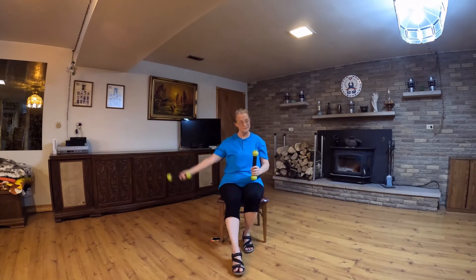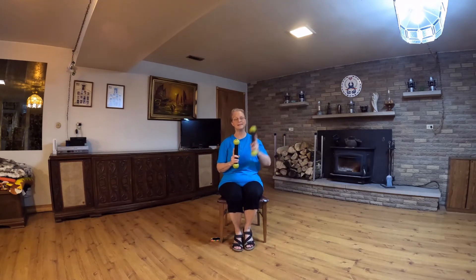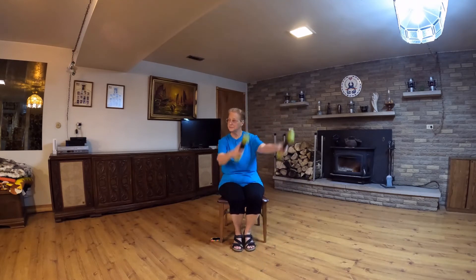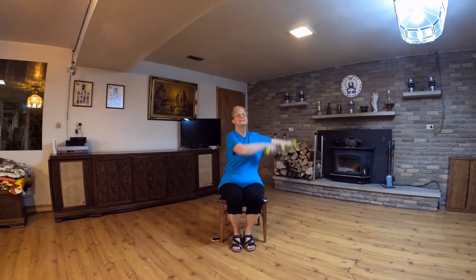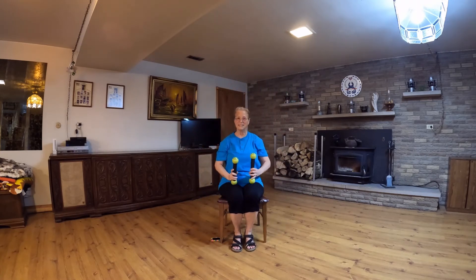Tap. And circle. And circle. Tap. Figure eight. Circular eight. Center. Circle. Tap forward.